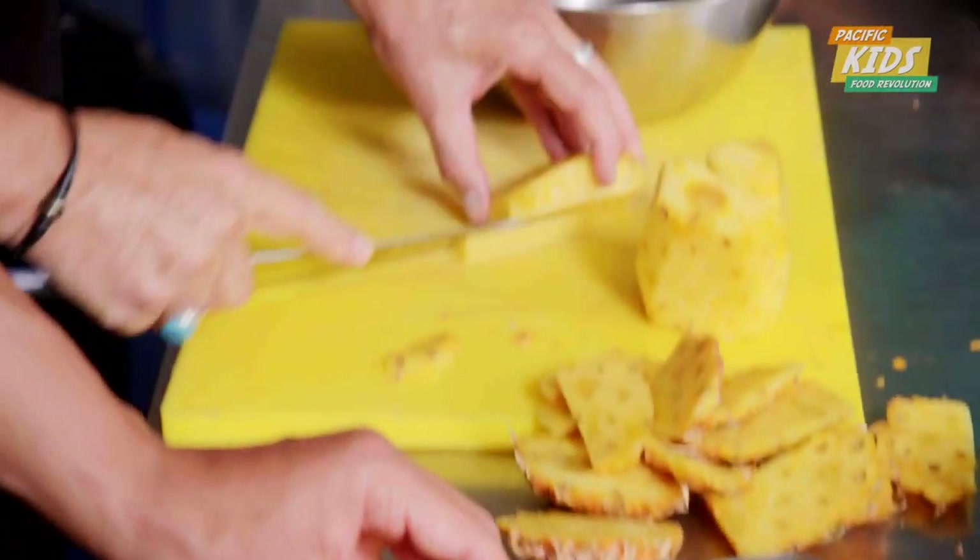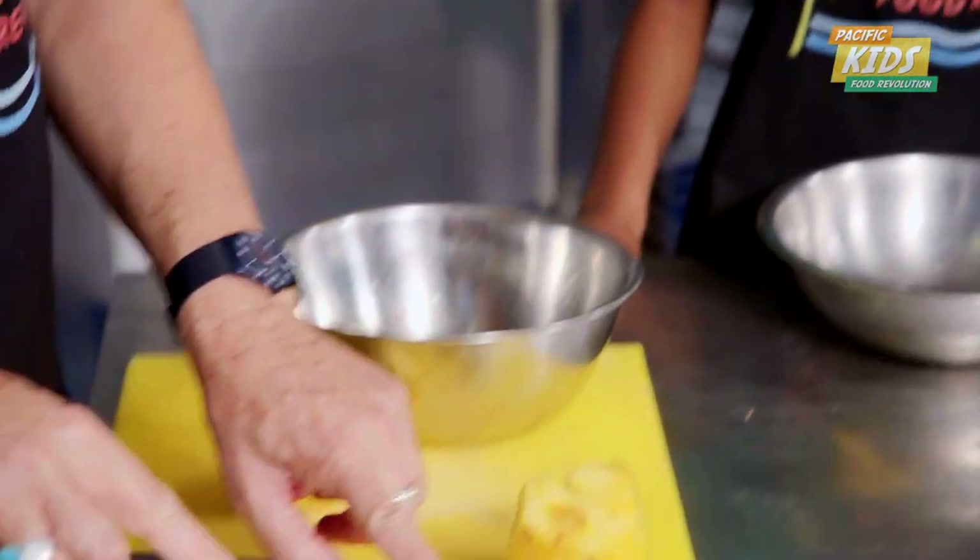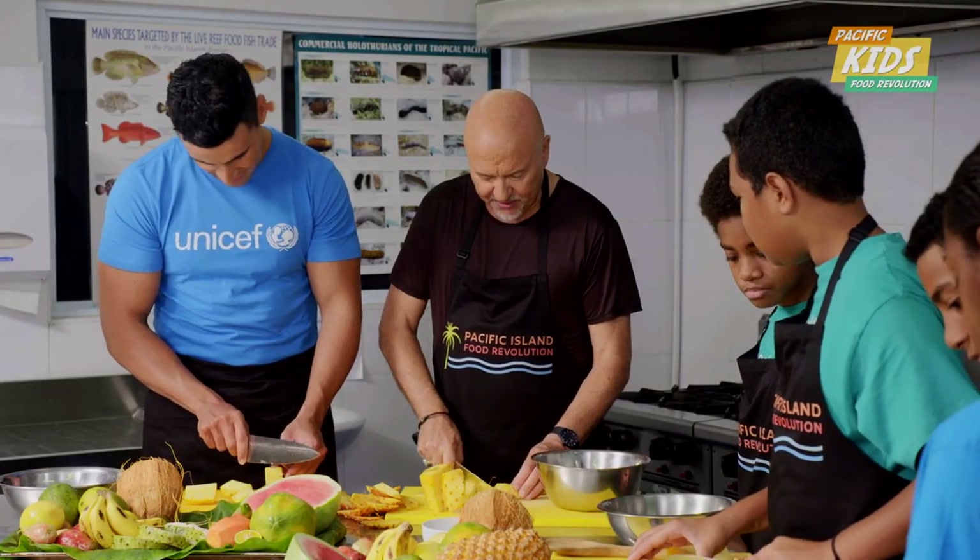And then you're going to cut it like this, down the middle, and then like that, because you want to take this piece out. It's quite woody. And then you just cut the pineapple into pieces.